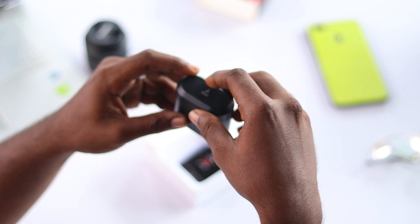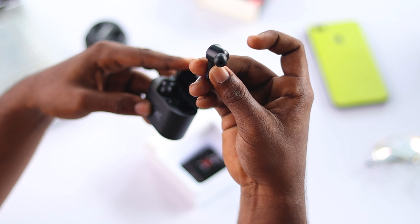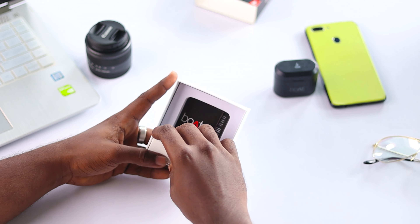The earbuds are inside the case. Now let's keep that aside and check what else is provided in the box. Here a small box package is also present.